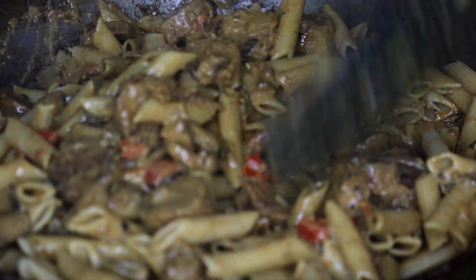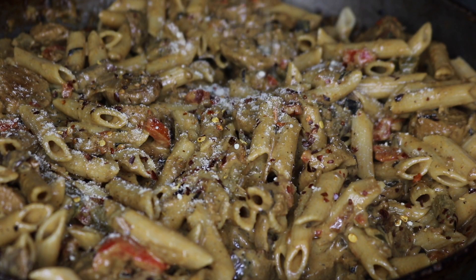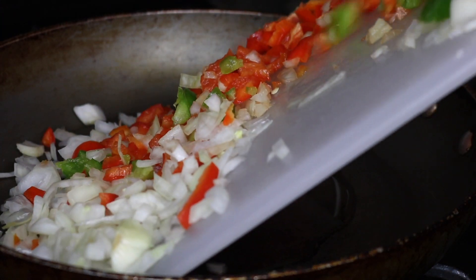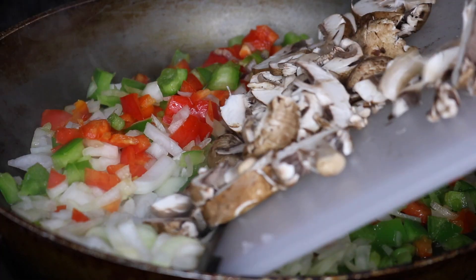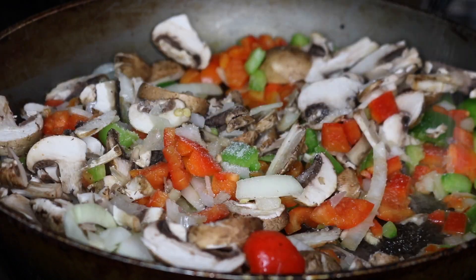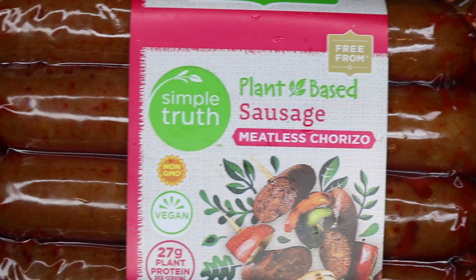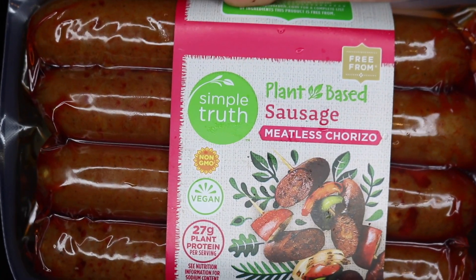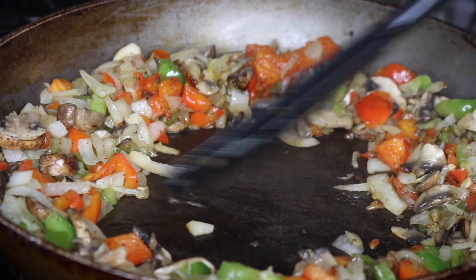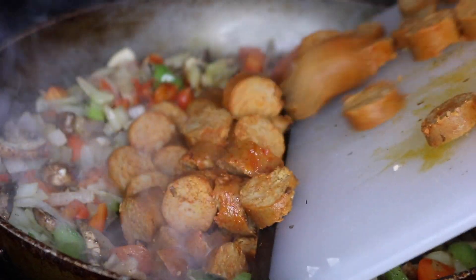The next recipe is a creamy penne pasta, which I absolutely love. Starting off by sautéing some peppers and onions with a little bit of oil in the skillet. I'm also adding some mushrooms, and as usual seasoning with sea salt and pepper. This is optional, but I decided to add some meatless chorizo — I'm creating a little hole in the middle so I don't have to use extra dishes, and I let them crisp up on one side then gently flip them over.